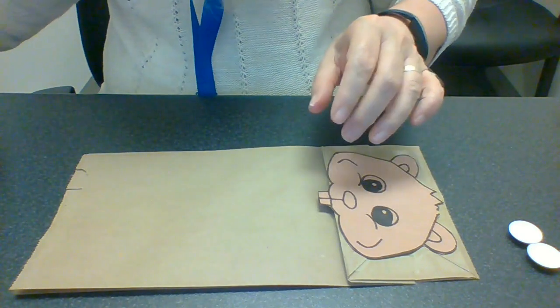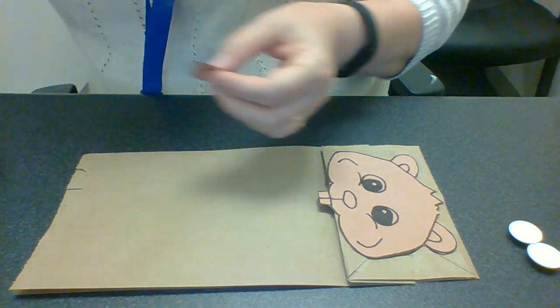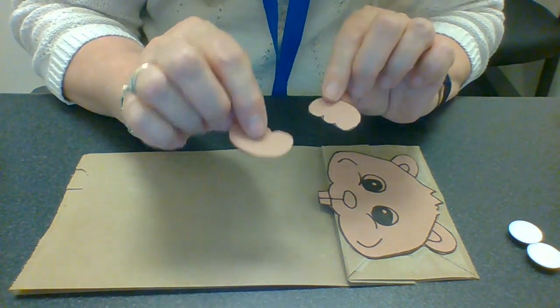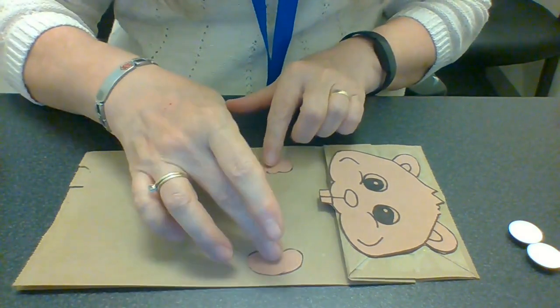Then you're going to get another piece from your kit — hands! Little hands for the beaver. So I'm going to put them right there.